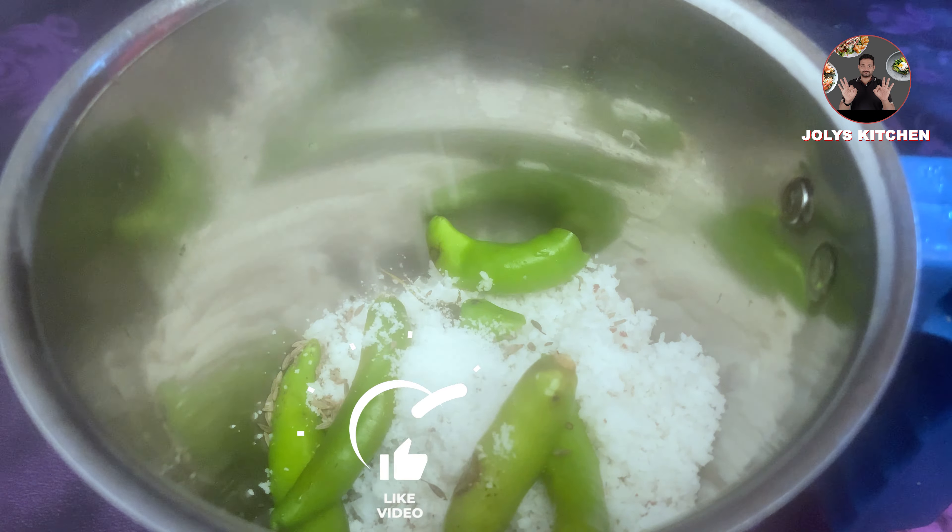When the mustard seeds start spluttering, keep it on low flame and add 1 red chilli cut into halves and some curry leaves. Sauté it for a minute.